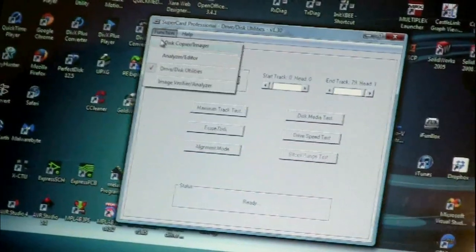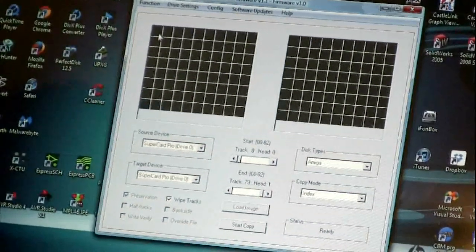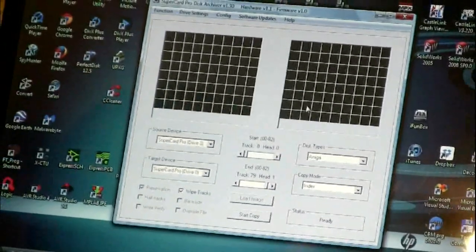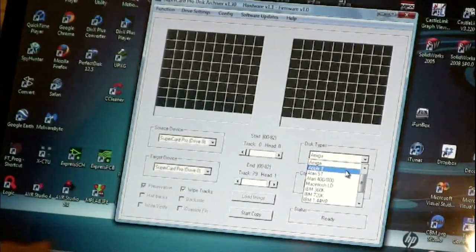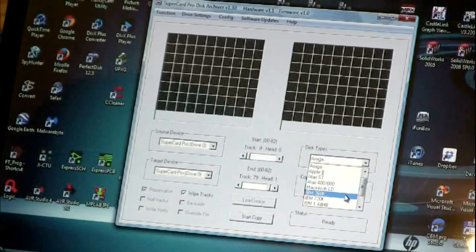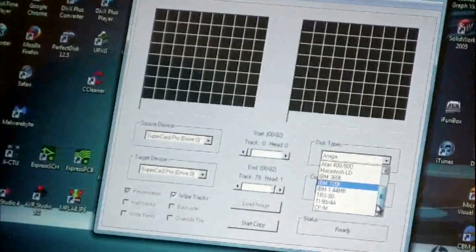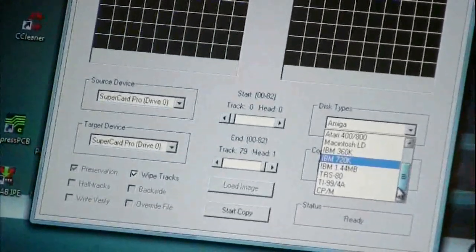For copying, it's pretty simple. There are disk types you can select: Amiga, Apple II, Atari ST, Atari 400-800, Macintosh Low Density, IBM 360K, 720K, 1.44, TR-80, TI-99, CP/M. This fills in the blanks for what type of disk it is — how many tracks it has, how many heads.